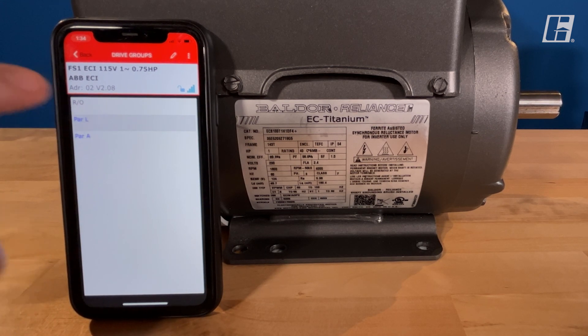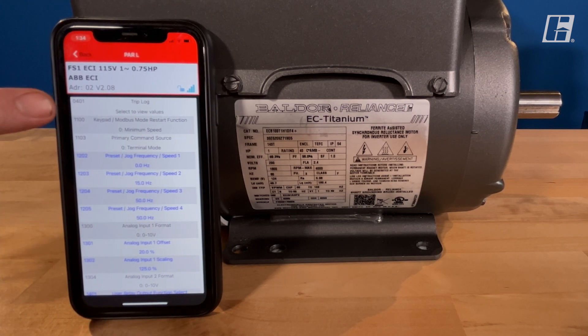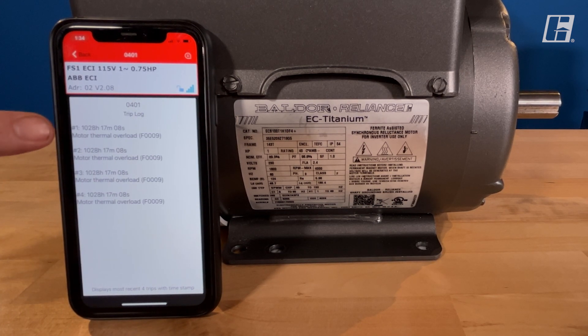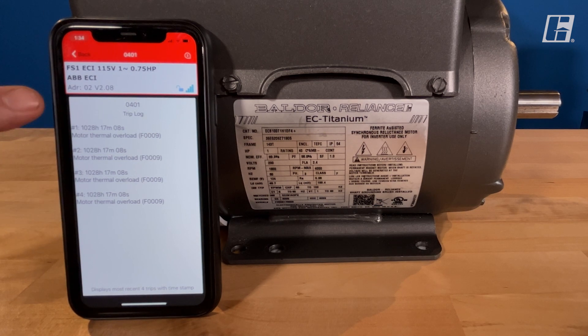Let's look at PAR L first. Parameter 401 — this is a trip log. This will give you the last four faults that this drive has recorded.